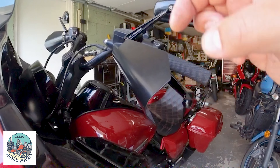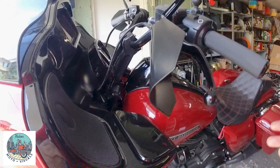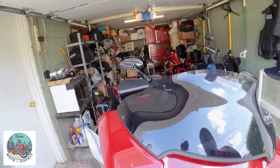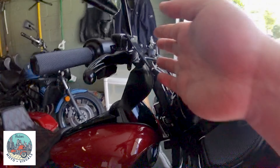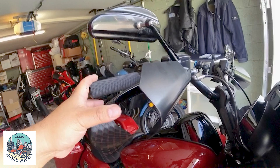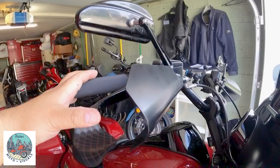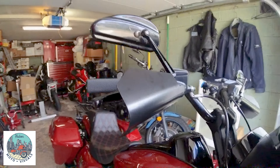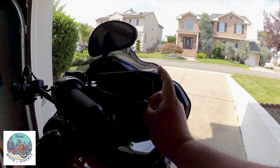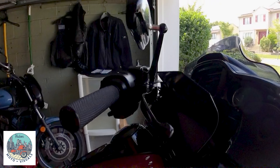They'll also protect your hands if rocks or anything flies up and tries to hit you in the hand. It does help in the wintertime — these will definitely help in the colder months. It'll protect your hands from anything that pops up and hits you. Nice and sturdy; we'll see how it does over time in the weather and elements, but they say it's powder coated and it will last.